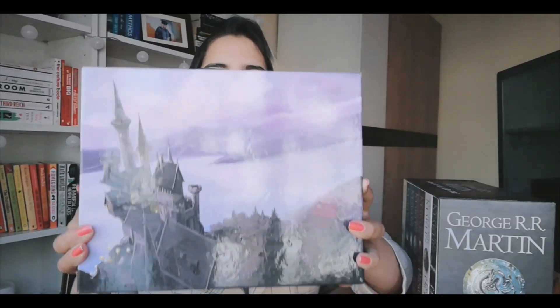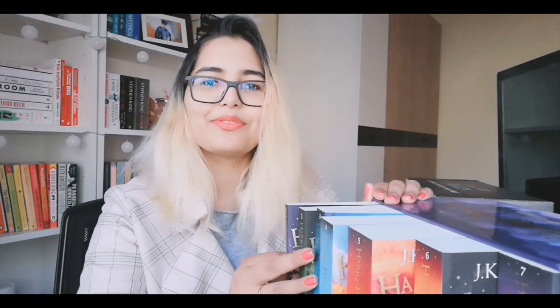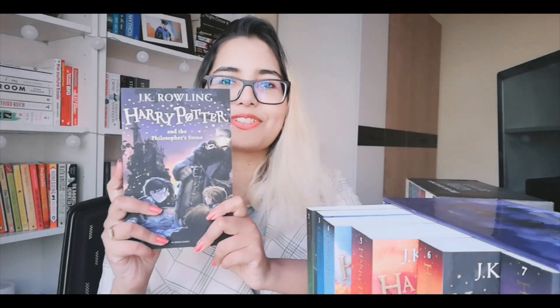So this is what the box looks like, and this is the front part. Let's look at these beautiful books. This is the first book in the series — Harry Potter and the Philosopher's Stone by J.K. Rowling. And it's very beautiful.